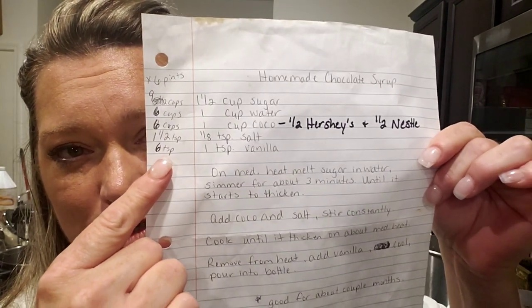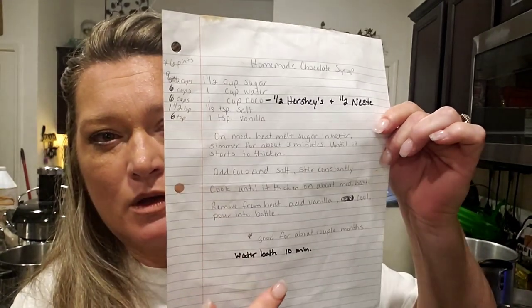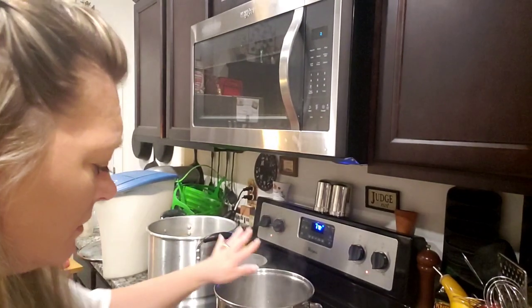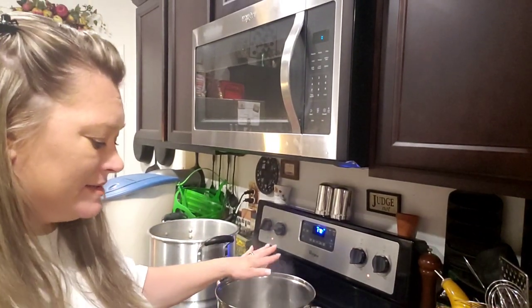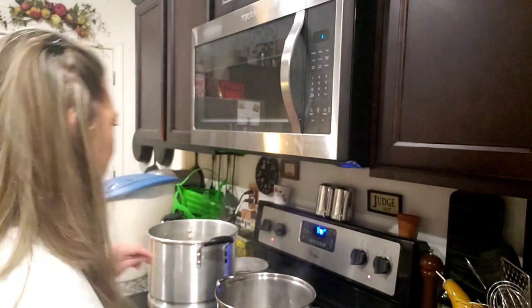Please screenshot this if you'd like. Water bathe it for 10 minutes. Okay, here we go — all right, on medium heat six cups of water. You need nine cups of sugar, okay, nine.